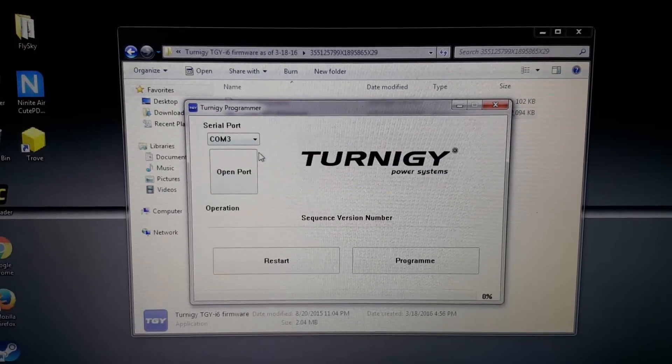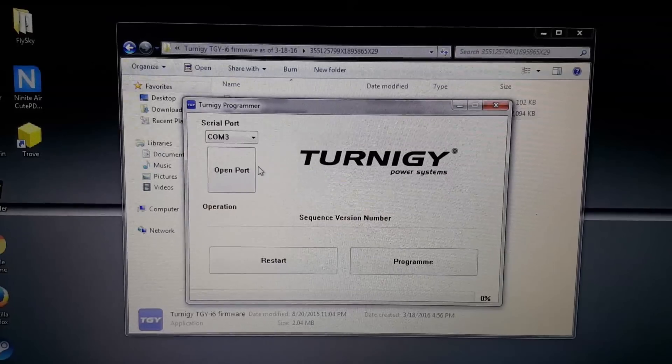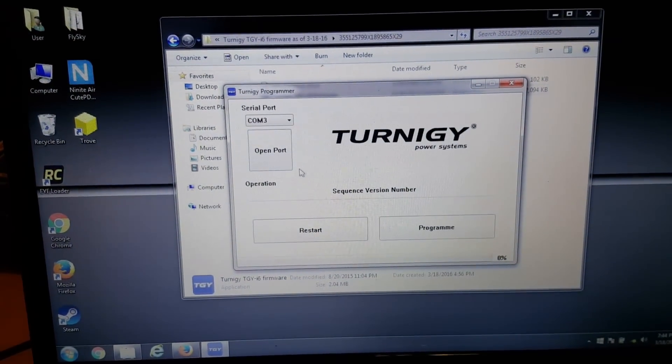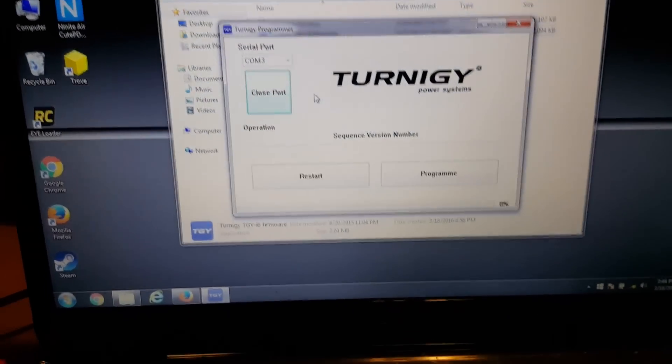I already know mine's set on COM 3, but you can check it under Device Manager when you plug it in. It's Windows 7, so I just told it to search for the drivers for the USB connection to the computer. I'm gonna say Open Port — and if I'm doing any of this wrong, well, I don't know, it works.